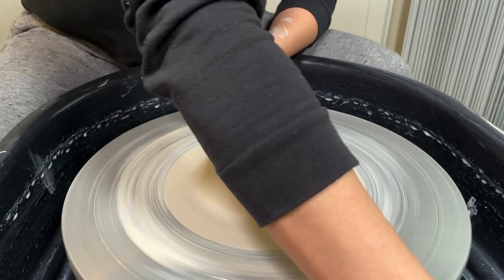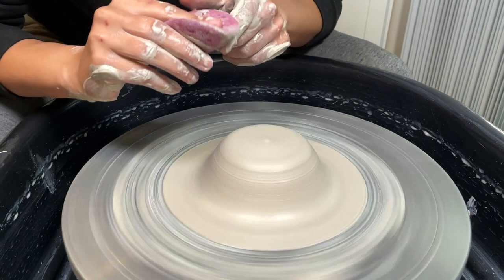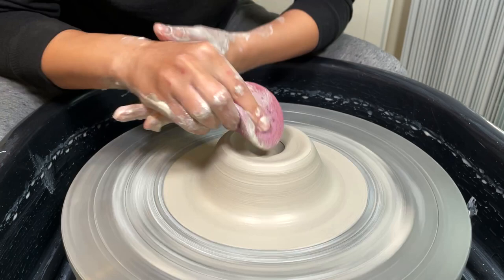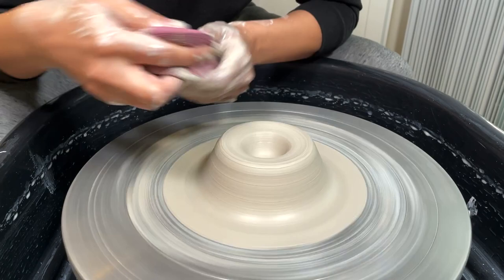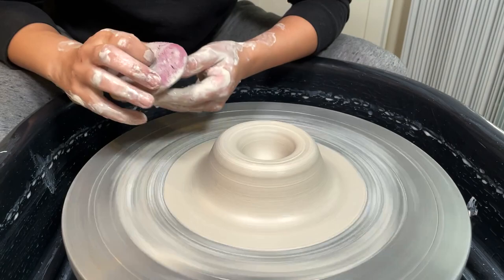From here we know we're good to go, so we can go ahead and get our sponge taco in our dominant hand. I'm supporting my right hand with my left, elbows are on my leg, and my nose is right over the center. I'm going to start by pushing down. A common mistake here is going a little off-center — what you can do is get to a clean side of your sponge and start again. You want to remove your sponge and see how far down you've gone — we're aiming for about half an inch at this point. Be careful not to go all the way through because at this point we are creating the base of our bowl.